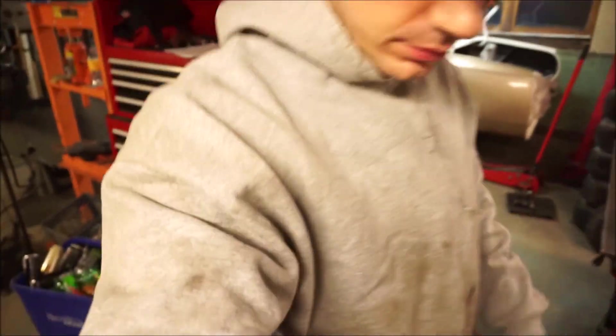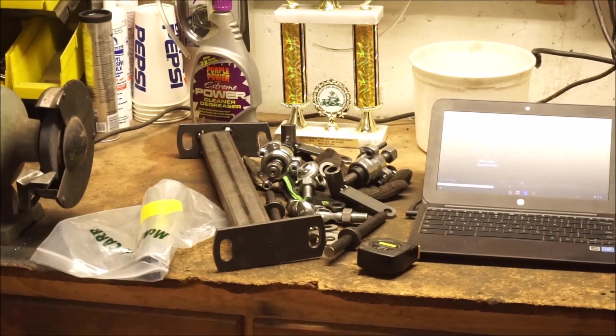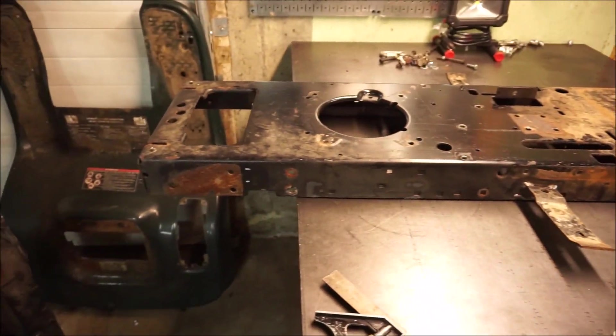Welcome back guys. We're at part 4 of the mower build series. In this video we're going to be taking these parts I made in the last episode and installing them on this mower.